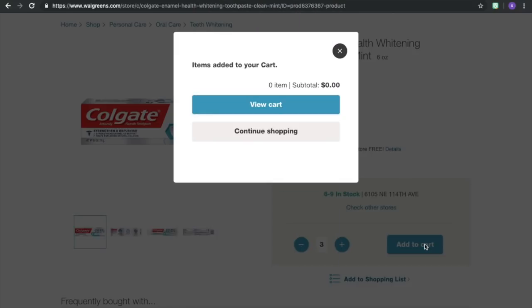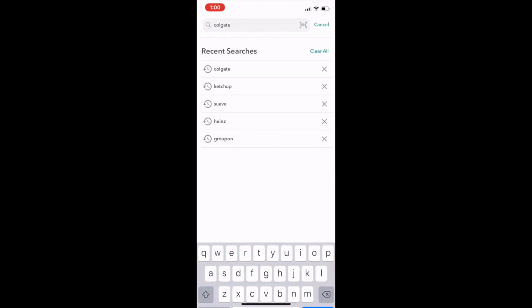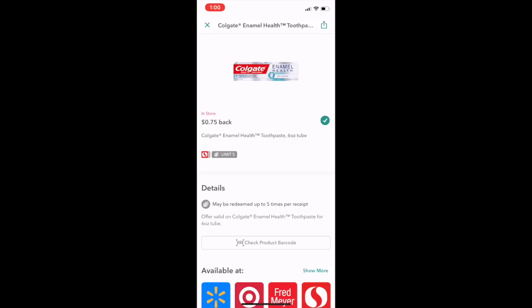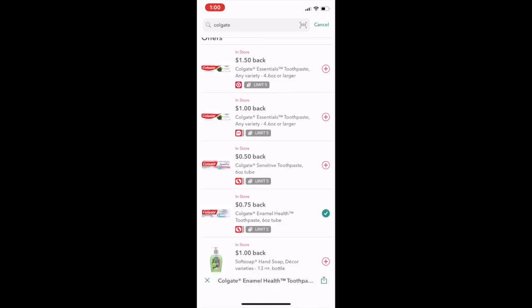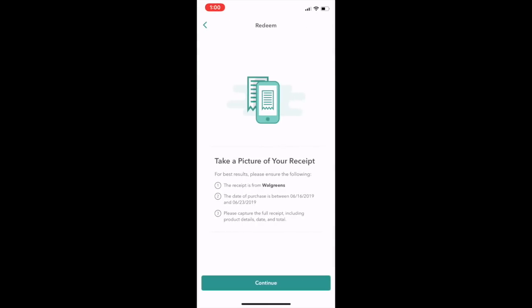I'll show you how we work that. This is what it looks like when you first go to Ibotta. You want to search and type in Colgate, then scroll down to where it says Colgate Enamel Health — this one right here — and add it. Mine is already added, that's why you see the green check mark. When you're ready to redeem, go to the bottom option, select Walgreens, take a picture of your receipt, and it'll give you money on your Ibotta app.